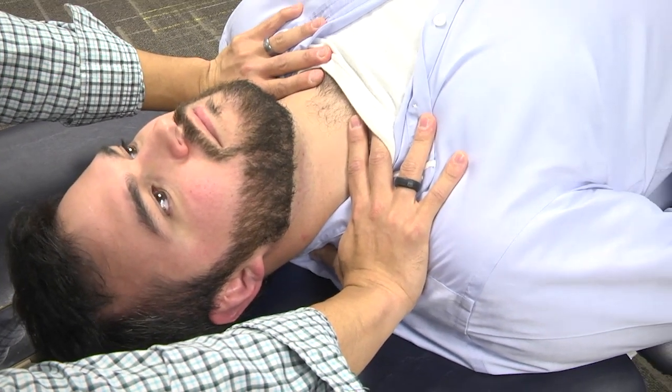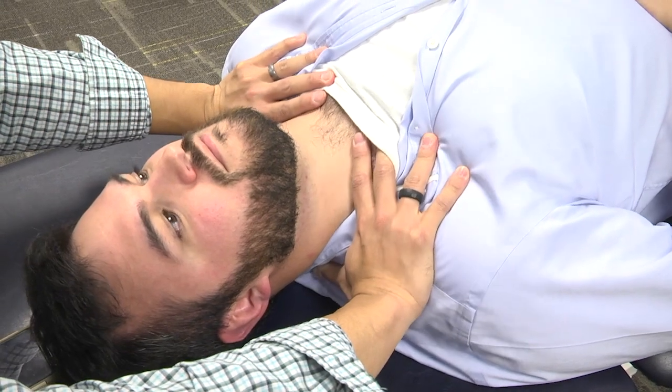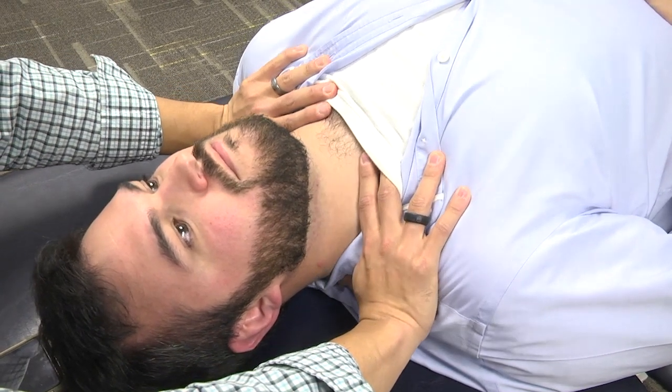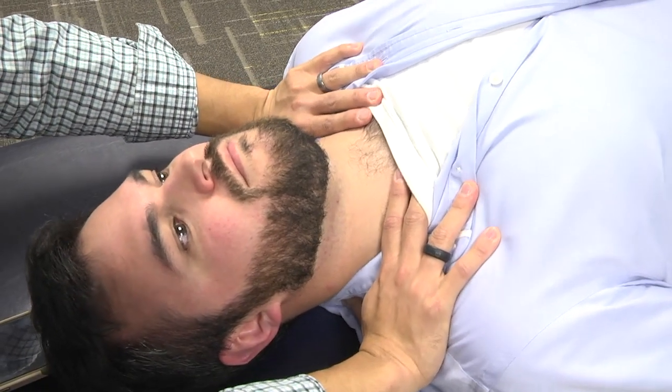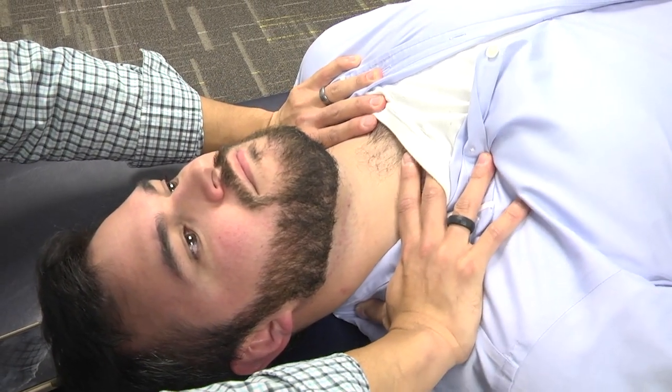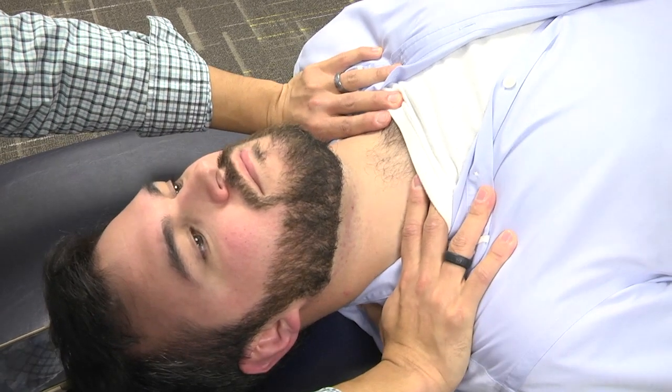What you want to do is contact the fascial tissues and perform an anterior or posterior motion. You can also do a lateral side-to-side motion, and then add a rotational component — either counter-clockwise or clockwise.